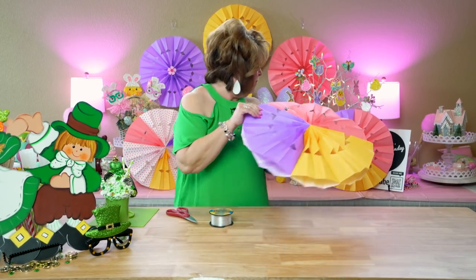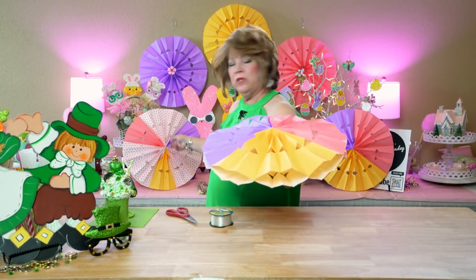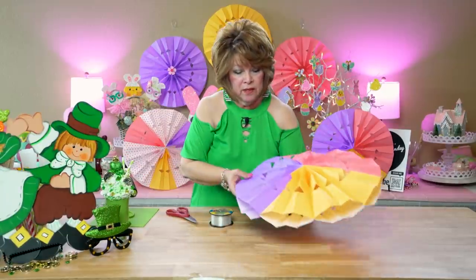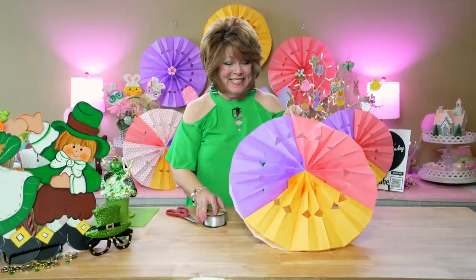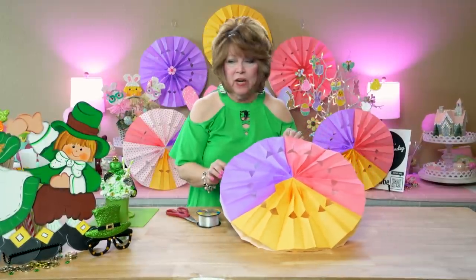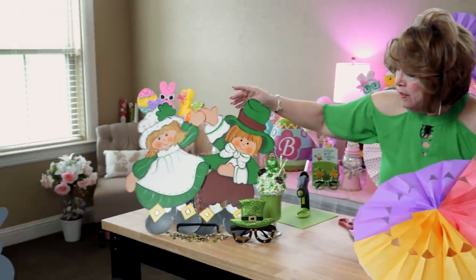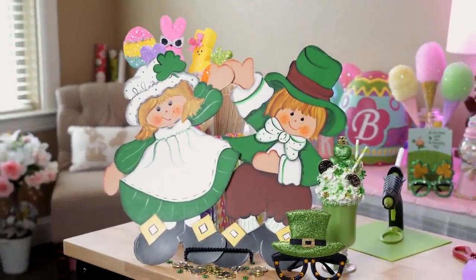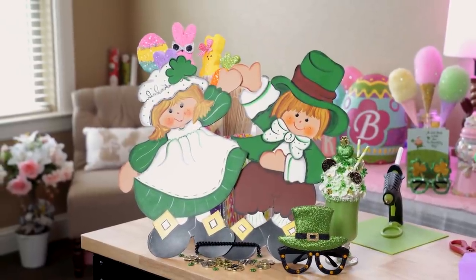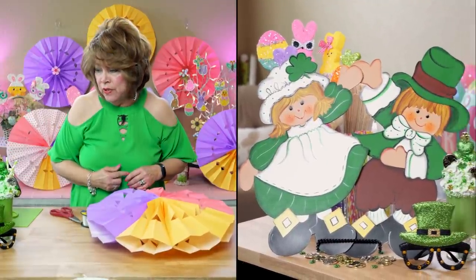Friends, that's it for today. I hope you enjoyed the video. Friends, I just wanted to point out — I posted this picture of this cute little couple for St. Patrick's Day on our Facebook group page, and I was asked if I had a tutorial on it. No, friends, I don't have a tutorial on it.